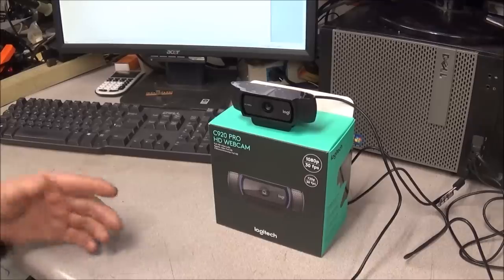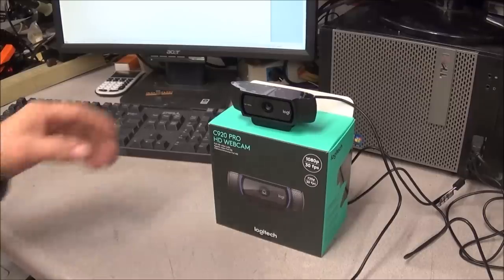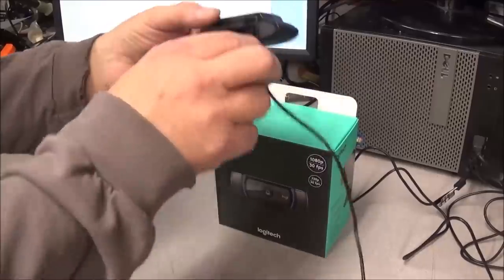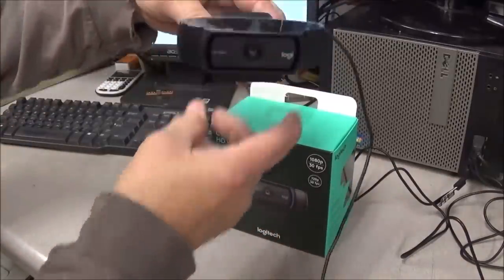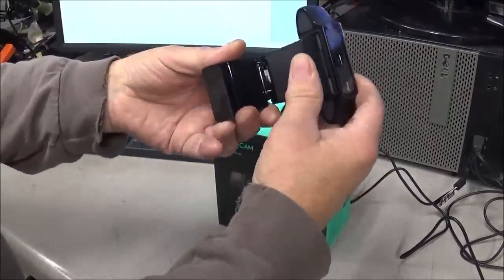Hopefully with this camera I can get back into doing some more live streams. It's a lot easier to do on the computer instead of trying to use my main blogging cams for live streaming. I wanted something with good quality — this thing is 1080p HD. You can open it up, pull it down, and clip it right onto your monitor.